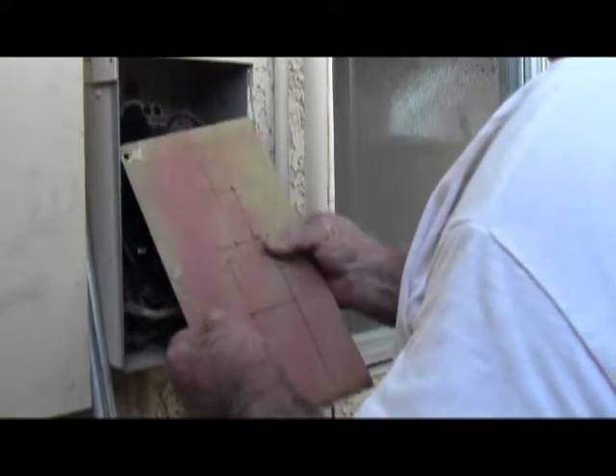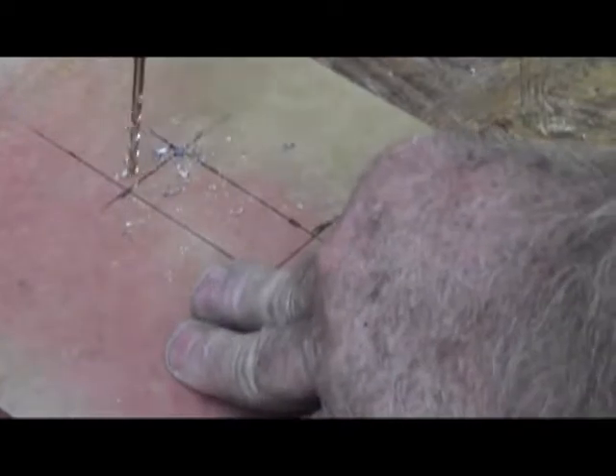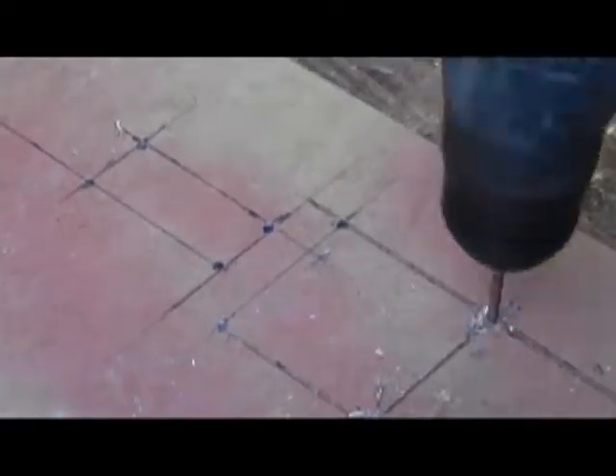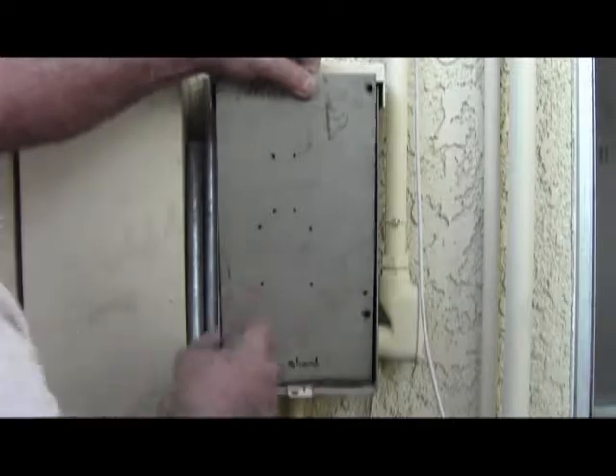We're going to use a slightly different technique on this one as well. Since my tool broke, I'm going to use a drill bit to drill out a good portion of these knockouts. You can see the pilot holes and we slip those in there. Everything seems to be fitting okay — that's going to be my final cutouts.